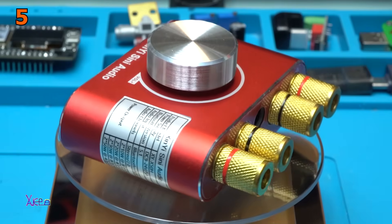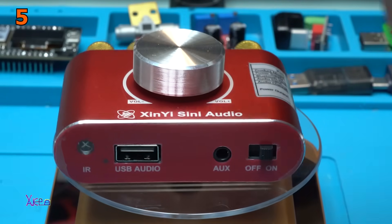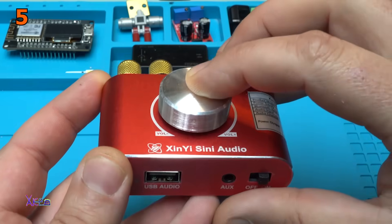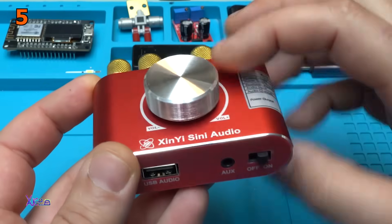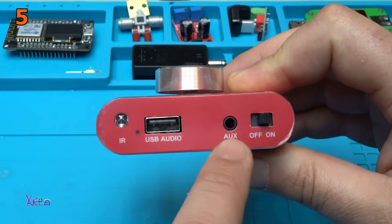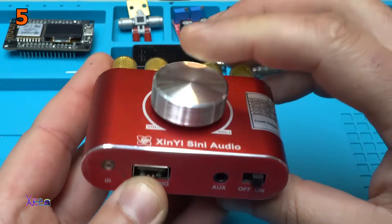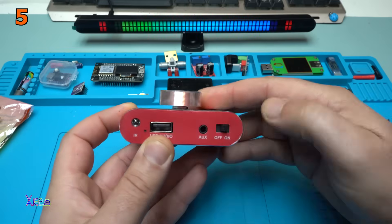It's art, it's compact, it's all metal with that big knob for volume and power on. Big knob for volume up and down. It also has a switch for powering the Bluetooth or the device. At the front we have the infrared receiver, USB audio, AUX connector, and ON/OFF. That means this is for mute, or for Bluetooth on and off, and this is the main switch.